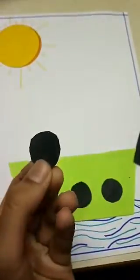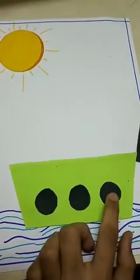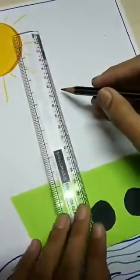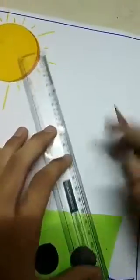After that, we cut three circles from the black paper just like this, and paste them on the board. We have cut just like this, then draw like this and color the same with your favorite colors.